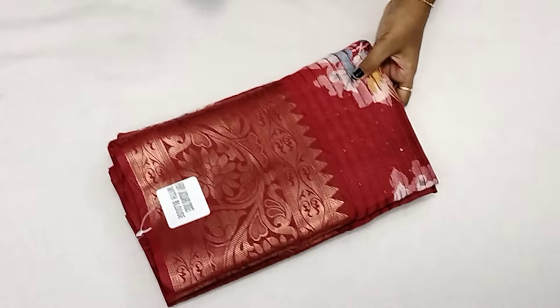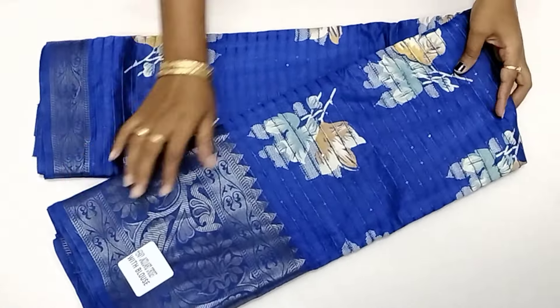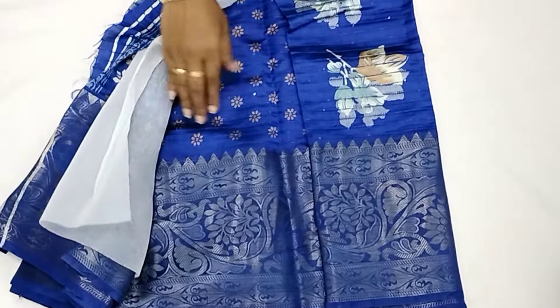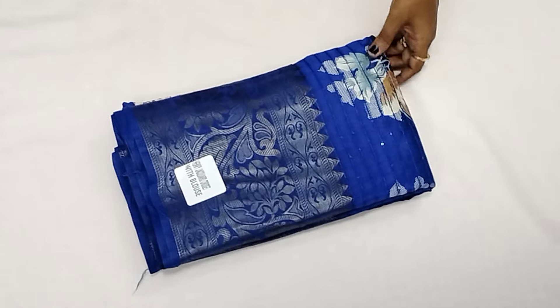The price is $5.50 with free shipping. If you look at the color, you will have the same color. If you look at the blue color, you will take a double side border. The blouse will have the same color. If you look at the blouse, you will see the blouse. The price is $5.50 with free shipping all over India.